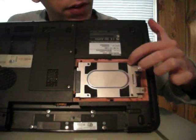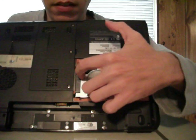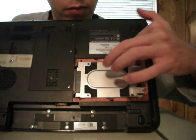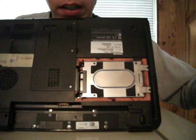And that is what your hard drive case looks like. There are four screws, one in each corner, and a connector. This is the part that connects the hard drive to the computer. So to remove the hard drive, you just need to slide it out like that.